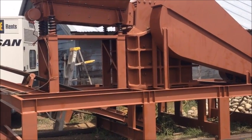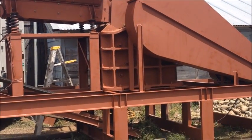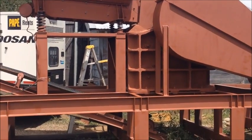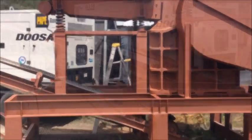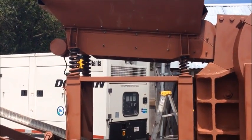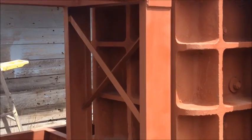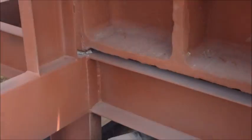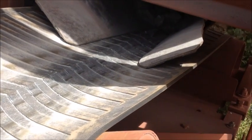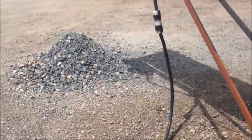This is Jason Gaber with Mt. Baker Mining and Metals, and I wanted to take a video today of our 16 inch by 24 inch jaw crusher module. It's got a vibrating hopper up top, falls right down into the jaws, and then the crushed material comes right out the bottom, up the stacking belt into a pile.